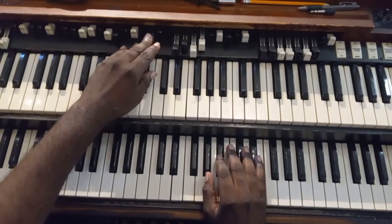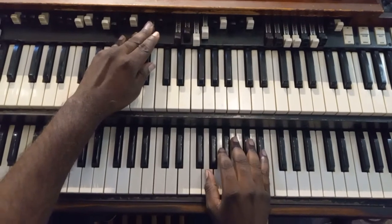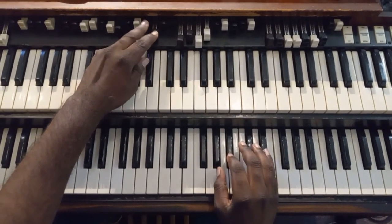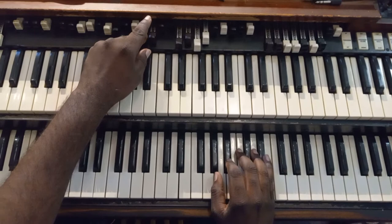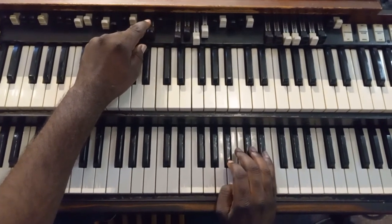Alright YouTube family, I'm just here to show you some easy little soft music to play in E flat, which seems to be a comfortable key for a lot of people. Just some things you could do. This is not for the very advanced — this is for the intermediate and beginners. Just something that you could have.